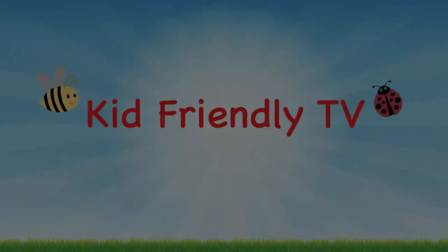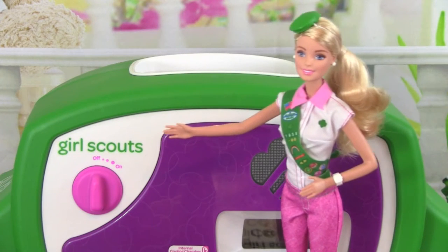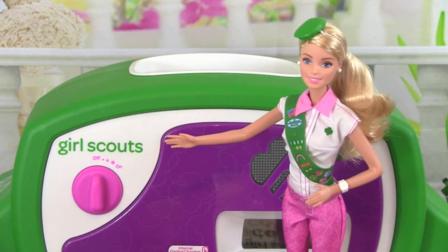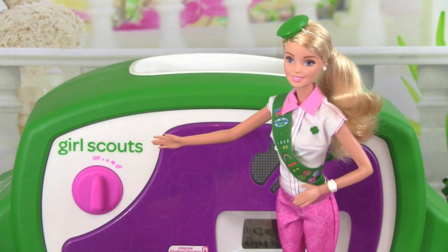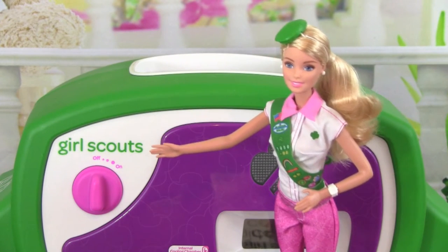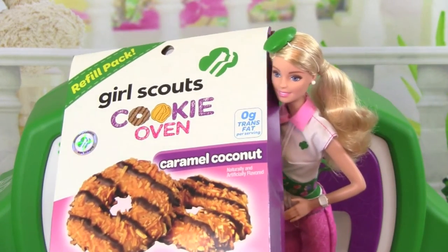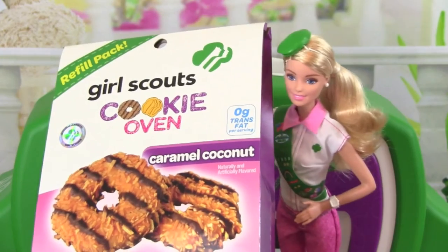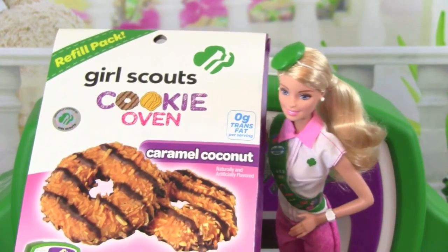Kid Friendly TV! Hey guys, it's Barbie, and today I'm going to show you how to make Girl Scout Cookies using the Girl Scouts Cookie Oven. We are going to be baking one of my favorite Girl Scout Cookies, and that is the Caramel Coconut. They are super yummy, I love them. Let's get started.